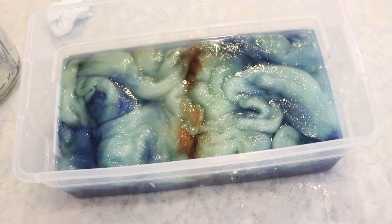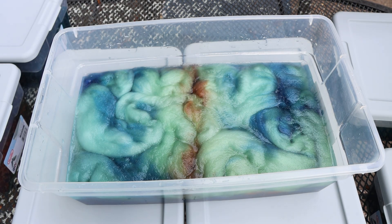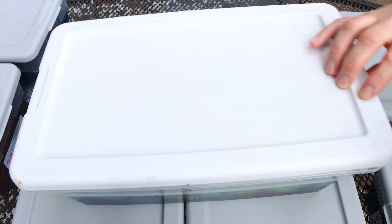Now I need a lid, and we're going to take this outside for a couple of days. We're outside. The process that I'm doing here is what I would call a cool vat or cold process dyeing, where I set things up and let it sit at room temperature — or the weather is decent enough outside — for at least overnight: 12, 18 hours up to a couple of days, and then I will heat set it.